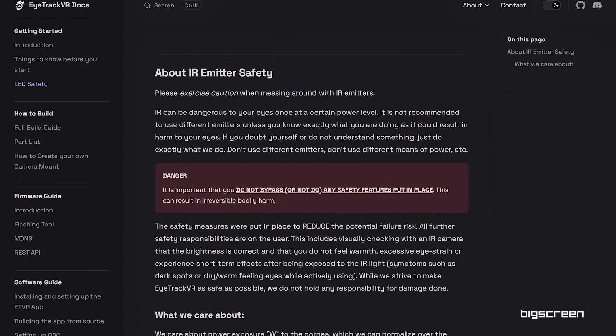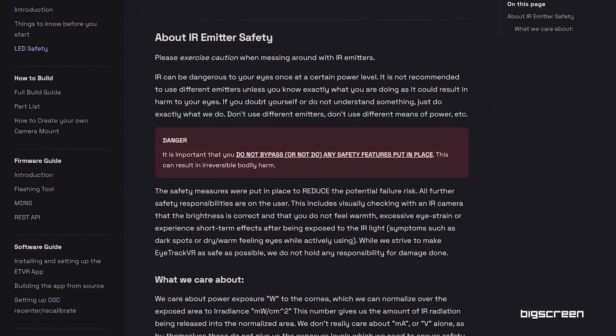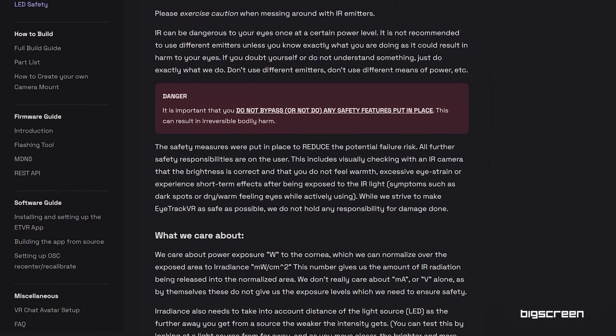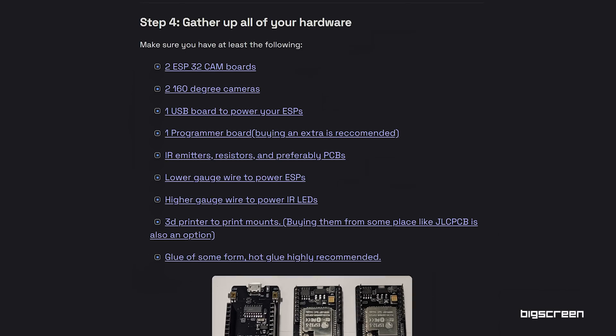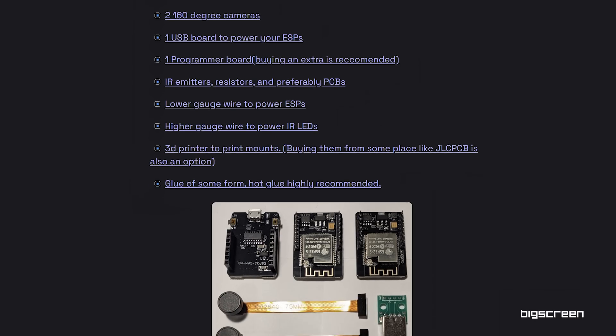Be very careful and follow the exact instructions that EyeTrack VR puts out, because you don't want to pick just any infrared LED. With eye tracking mods, you're shining a lot of infrared light into your eyes, and the wrong emitters at the wrong power settings can really cause damage. Make sure you buy the exact components that are recommended, at the recommended specs, and use the firmware and software provided by EyeTrack VR.